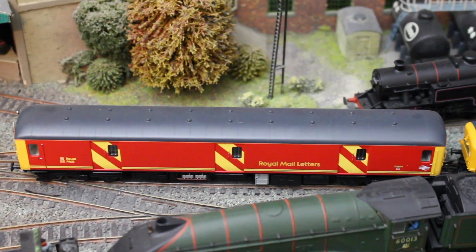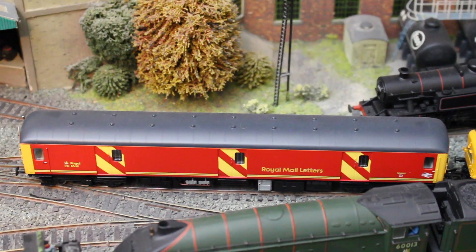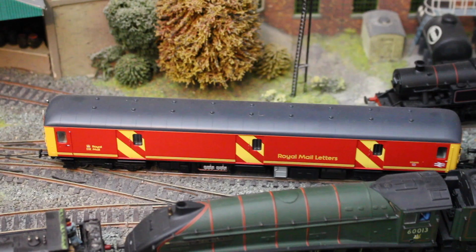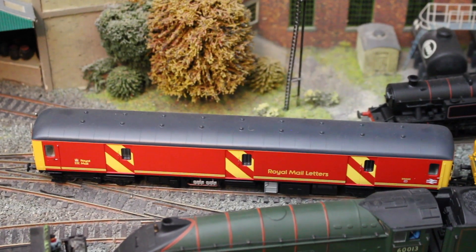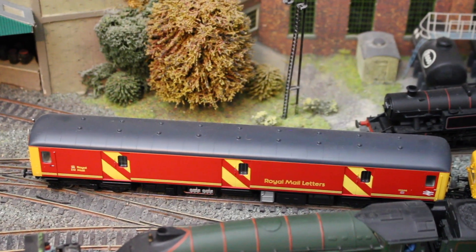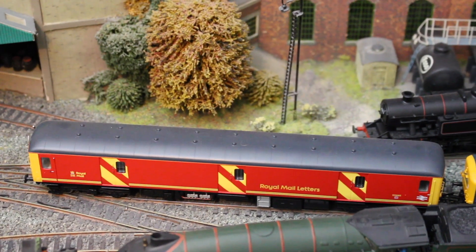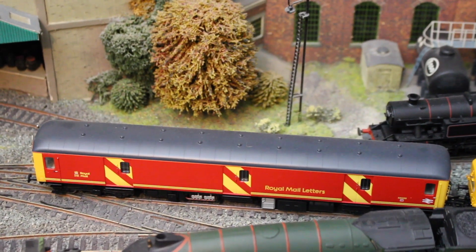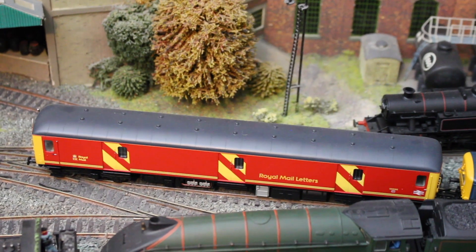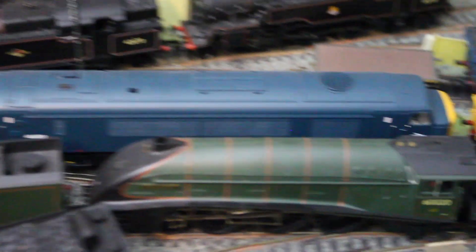The Heljan Class 128 diesel parcel unit - now a very odd little beast and certainly very vibrant in its Royal Mail Letters livery. I bought this when they started to go in the sales and you can certainly get this particular livery example for around 50 pounds. It runs lovely, weighs a ton, and can actually haul a very unprototypically long load should you choose to. It was used exclusively for carrying parcels back in the days of Red Star and Royal Mail traffic going by rail.